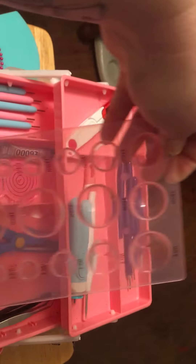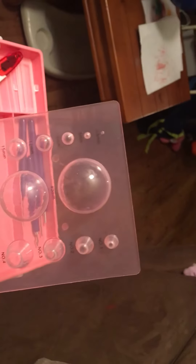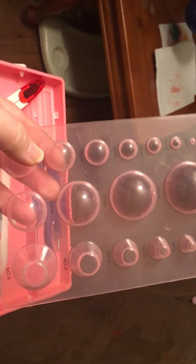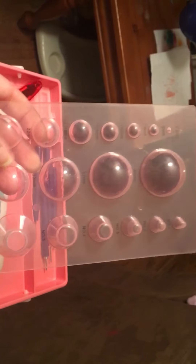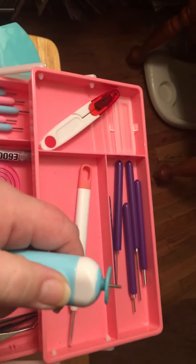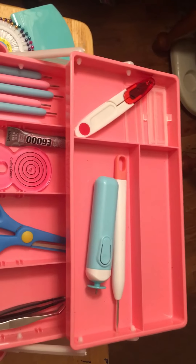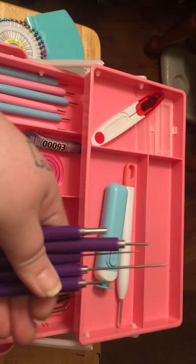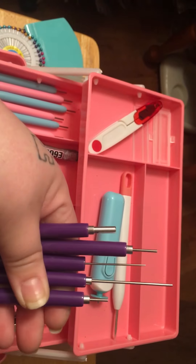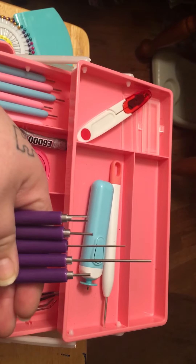These are the molds — front side has different sizes, different widths, different shapes. You get an electric quilling tool, which is pretty cool, and then some other quilling tools up at the top that have grips on them. They're really comfortable in your hands with all different sizes and widths.